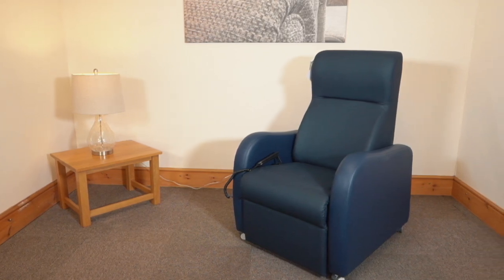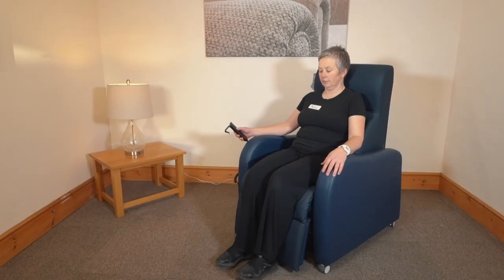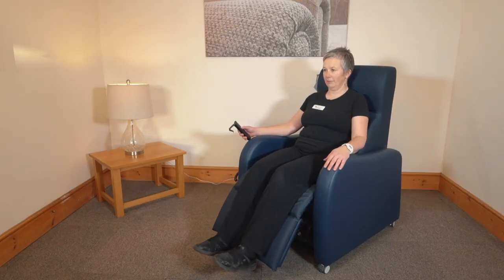The Stamford comes in one size and it is designed for general comfort. This chair has limited seams and simple lines to assist with infection control processes.